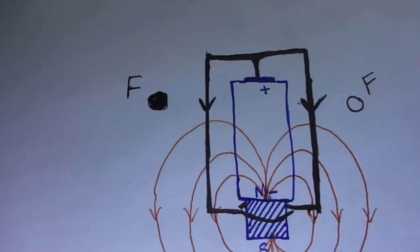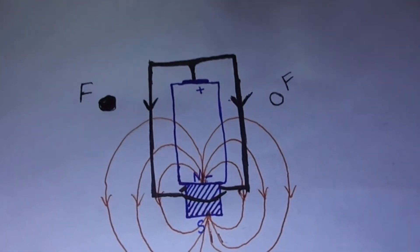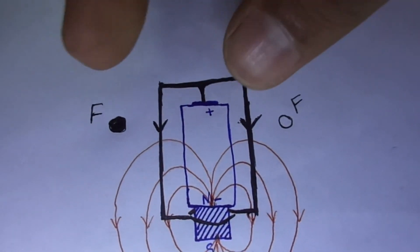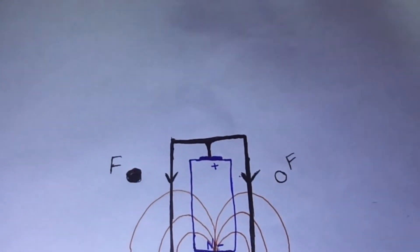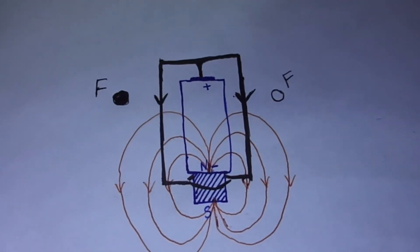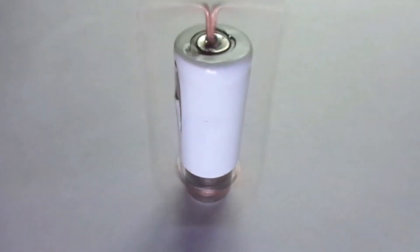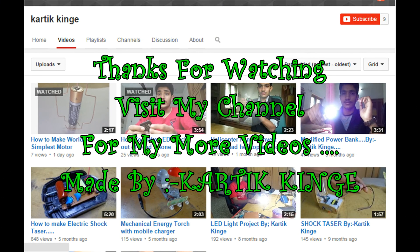We have found the direction of forces on both parts of the coil — one force acting out of the page and one acting into the page. These two forces create a couple that makes the coil rotate in the clockwise direction. This process goes on continuously, which makes the coil rotate.